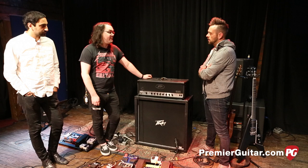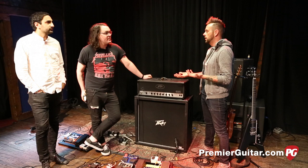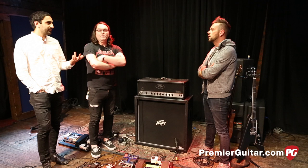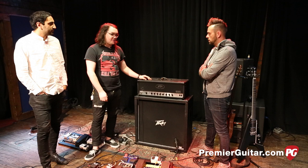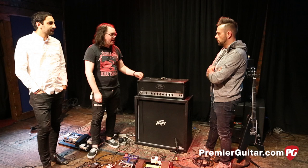It's my favorite amp to play live. I've always loved the 5150, and the 6505 is very similar. I grew up playing 5150s as a kid. As for the 6505 Plus — I think it's a little brighter, more suited for tech death and death metal guys. It's a little more pointed. For us, it's not exactly what we needed.